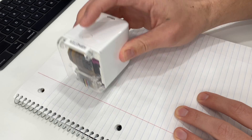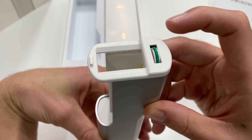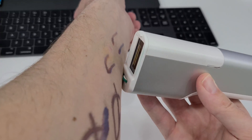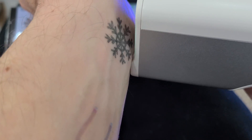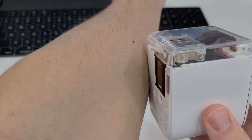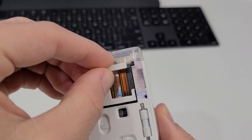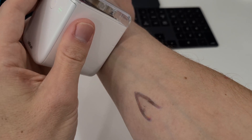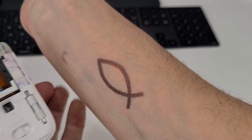Both are rechargeable via USB-C. The M Brush has a convenient rubber brush built into the cover for cleaning the nozzle, though it seems to dry out easily. The Print Pen uses a roller sensor while the M Brush uses an optical sensor. The Print Pen's roller sensor is actually better for rolling onto skin, keeping the print head hovering just slightly above the surface — you can almost watch the ink shooting out of those microscopic nozzles.